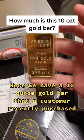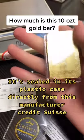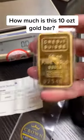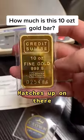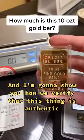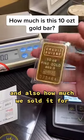Here we have a 10 ounce gold bar that a customer recently purchased. It's sealed in its plastic case directly from the manufacturer Credit Suisse, and it even comes with its own assay card. The serial number 025484 matches up on there. They don't always have assay cards, but this one does, and I'm going to show you how we verify that this thing is authentic and also how much we sold it for.